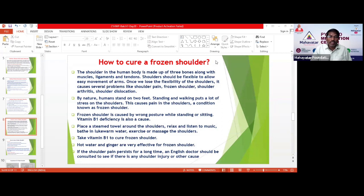If the shoulder pain persists for a long time, a doctor should be consulted to see if there is any shoulder injury or other cause. Otherwise, generally, the normal treatments we give at home — through acupressure and mudra — will make it go away. But if it doesn't go away, you need to check if there is any fracture, injury, or damage inside the shoulder. Accordingly, you should take further steps.